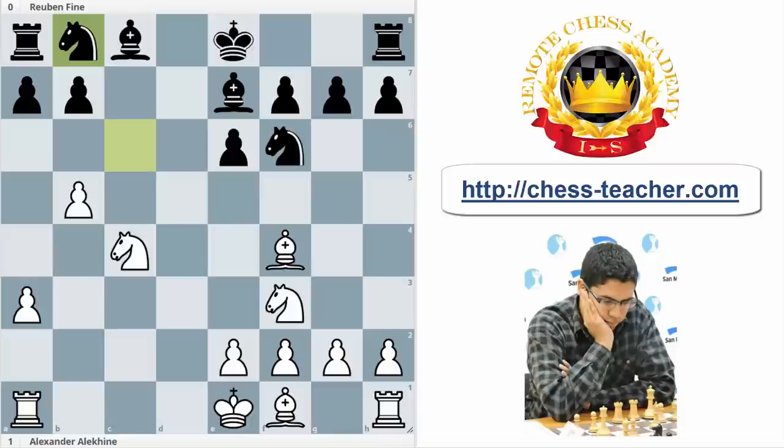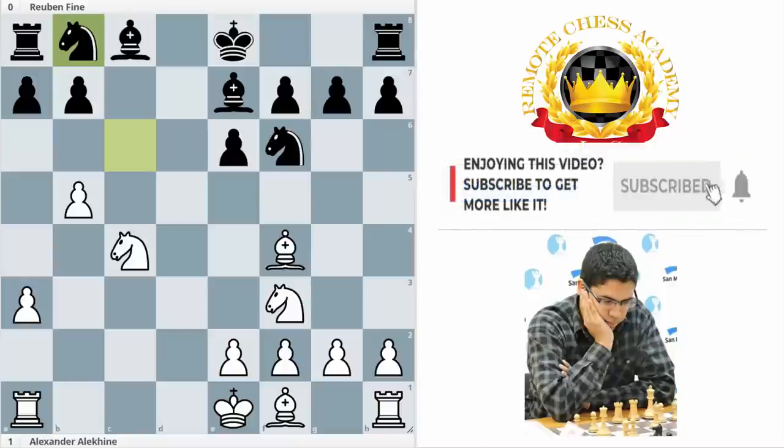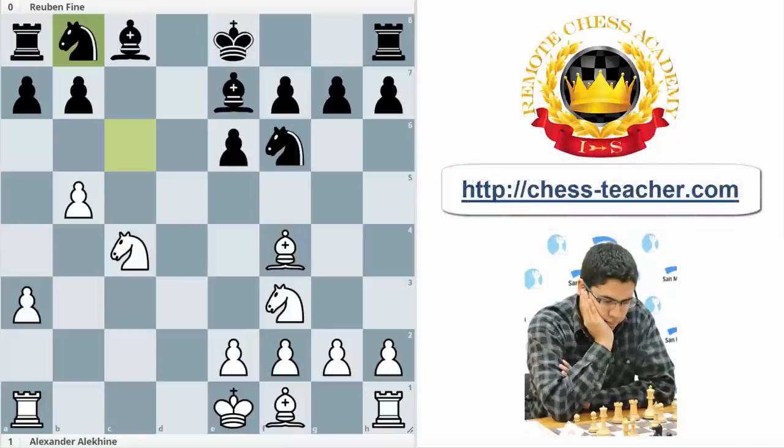Today we will see two incredible examples by two great players — former world champions. In the first one, this is a game between Alexander Alekhine with the white pieces and Ruben Fine, two incredible players. And here it is white's turn.